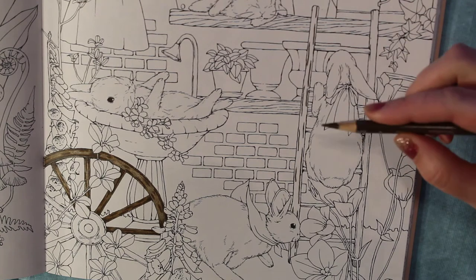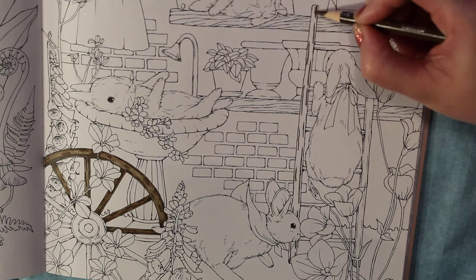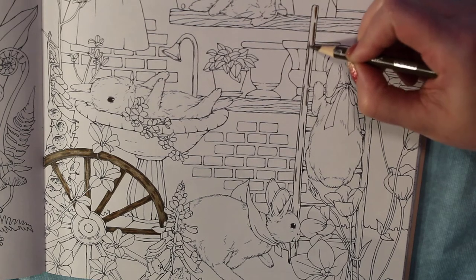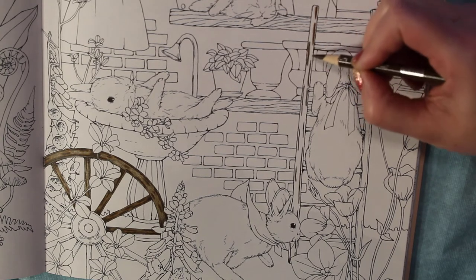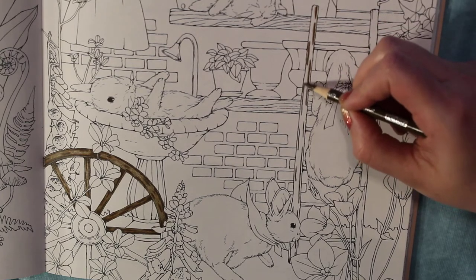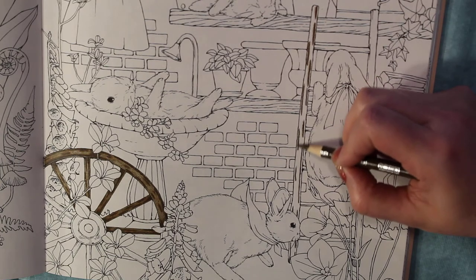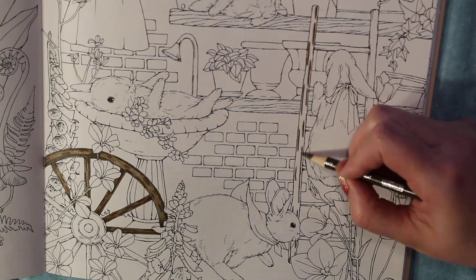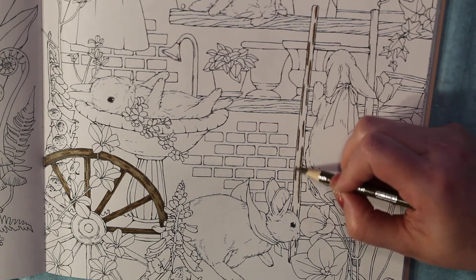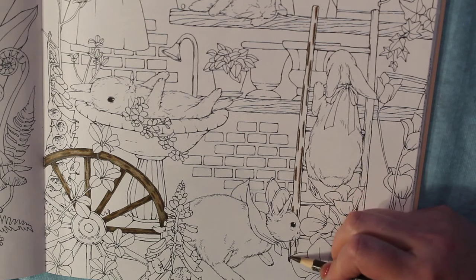Our next color is Chocolate, which is 1082. We're going to go right over what we just did with the Sepia using a lighter touch, and feather out from what we put down - just feathering it out a little bit. Light pressure, just getting that color down on the paper. I filmed the wheel and spokes with a little better lighting, so I'm hoping this shows up. I might have to wait and do this again tomorrow, but I'm running out of wood to color! Put that right over the top of the Sepia, feathering it out a little bit with light pressure.